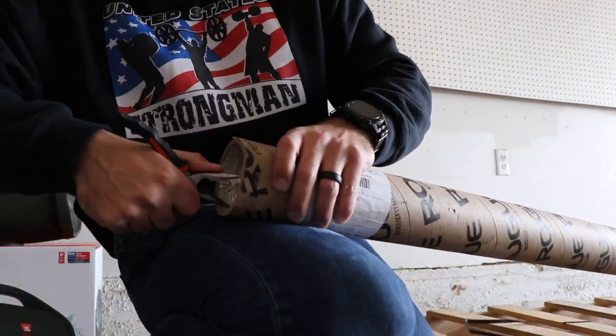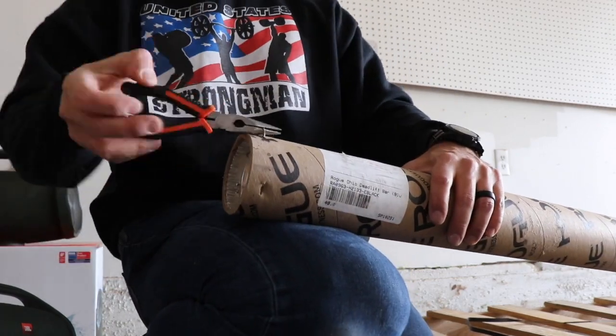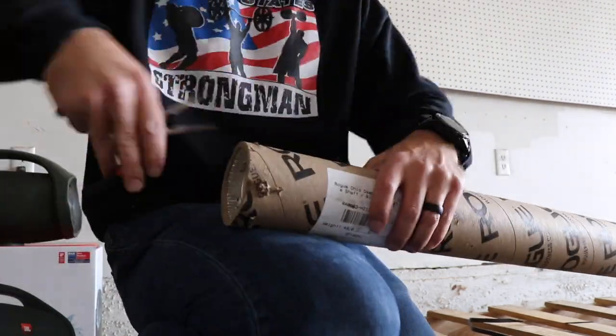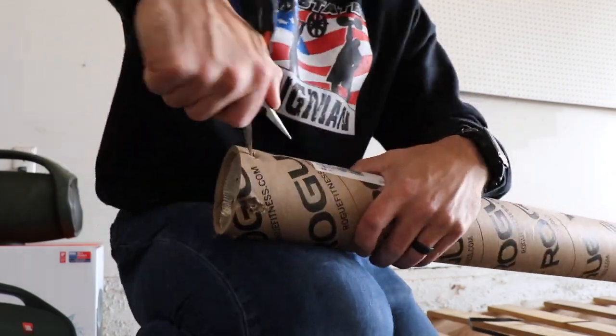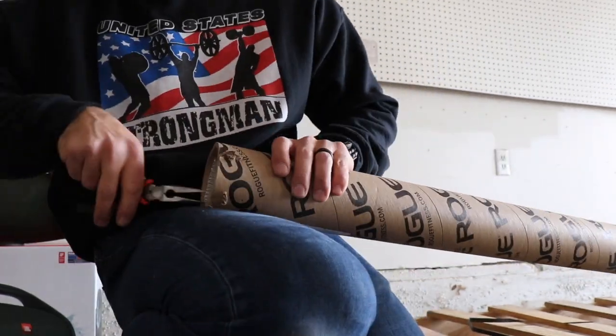Dear Rogue — your staples are ridiculous, they are a huge pain, but they do work and keep the bar very well packaged. The best luck I've had is bending the legs on the inside with a pair of needle-nose pliers and then prying out the staple.